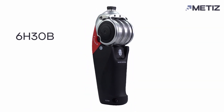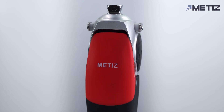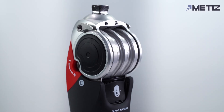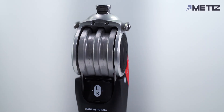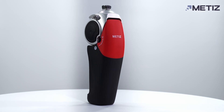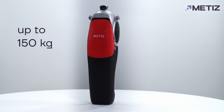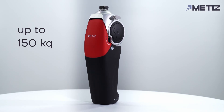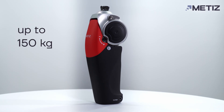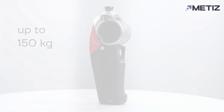Matisse 6H30B is a single axis knee joint with a rotary hydraulic system that controls the swing phase and provides support in the stance phase due to high flexion resistance. It is designed for patients with a weight of up to 150 kilograms with unilateral or bilateral transfemoral amputation at any level. The knee joint is waterproof and suitable for use in fresh, salt, and chlorinated water.